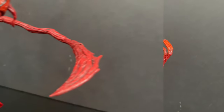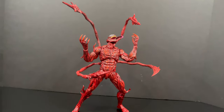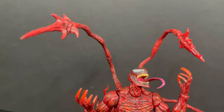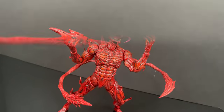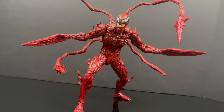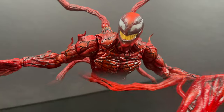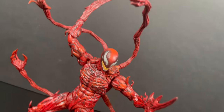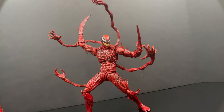When you put all the wild whipping tendrils on his back with each of the four pieces, that looks great - that is the Carnage we see from Venom 2: Let There Be Carnage. Bandai has definitely done a great job presenting what you see on screen in toy form. If you wanted to go as far as taking the tendrils and putting his actual hands and fists on those, you can do that as well. That's terrifying - something out of Cronenberg right there.